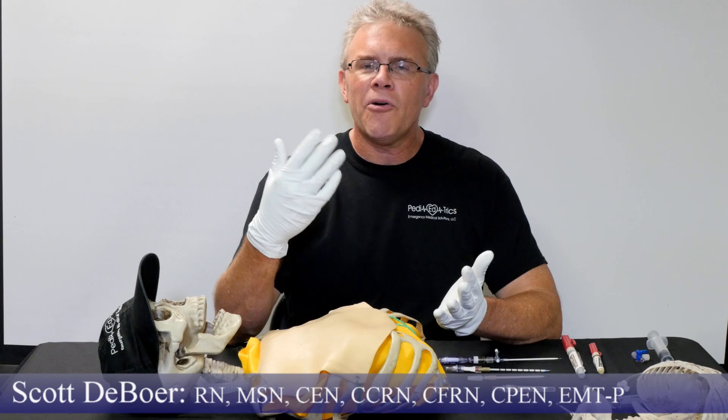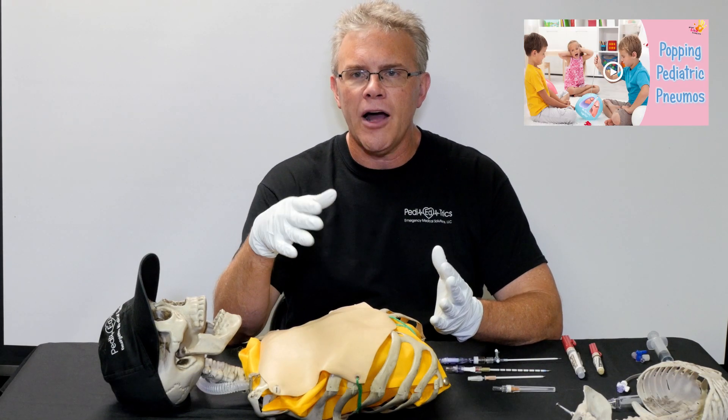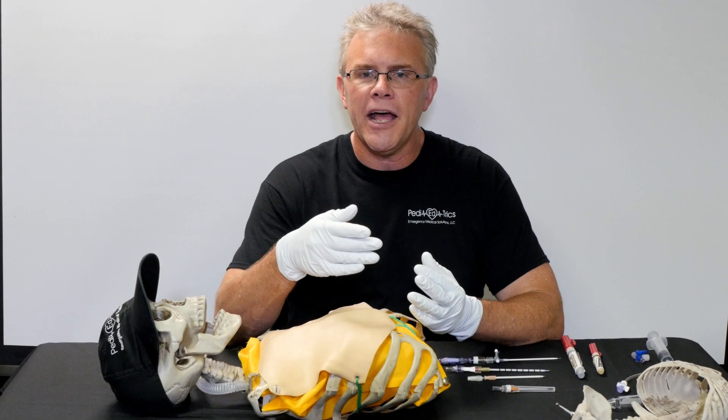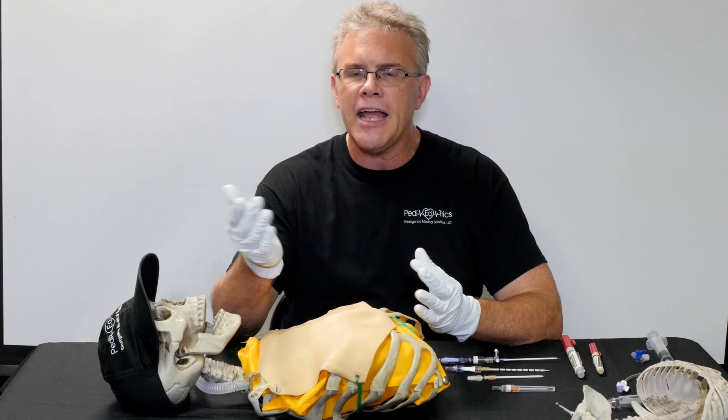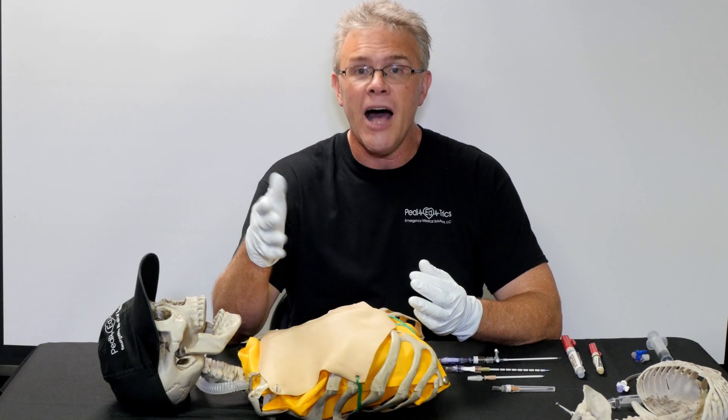Hey, it's Scott. In a previous Give Me Five, we touched on the whole idea of how to figure out where to needle a kid's chest. So now we're going to take that one step further and quickly address: now that you know where you want to needle, how do we actually needle?